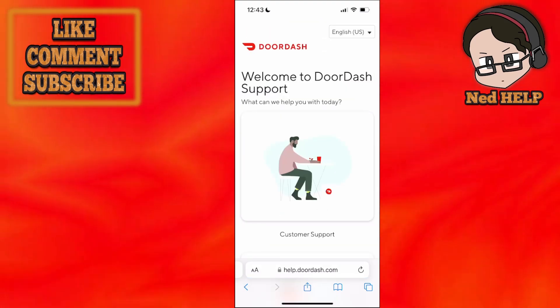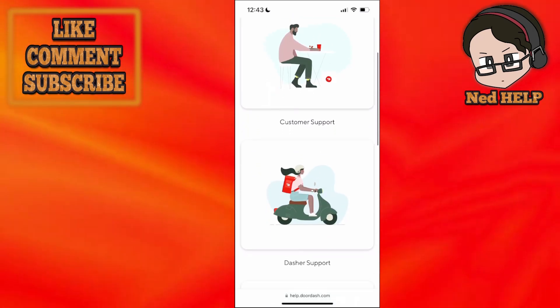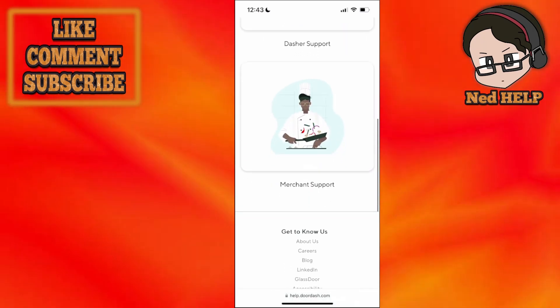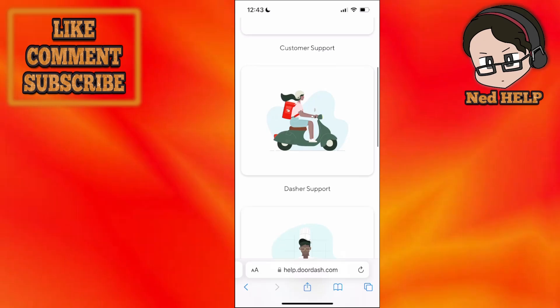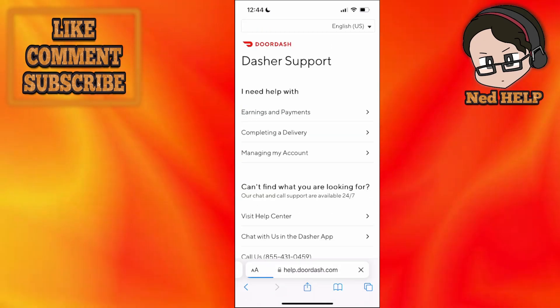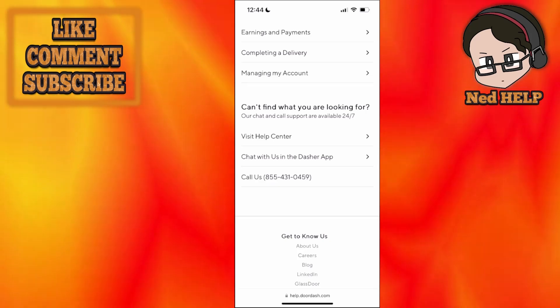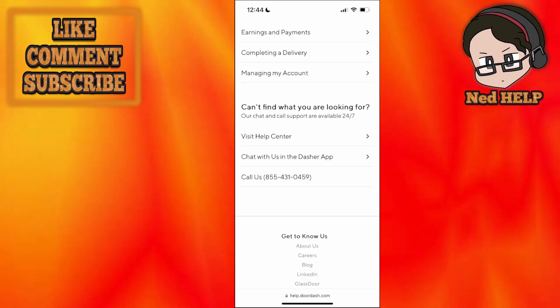This is going to show you all of the different customer support options. We have customer support, Dasher support, and merchant support. Assuming you are a Dasher, click on Dasher support and scroll down until you see 'Chat with us in the Dasher app' or 'Call us'.